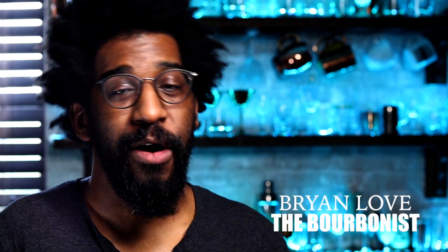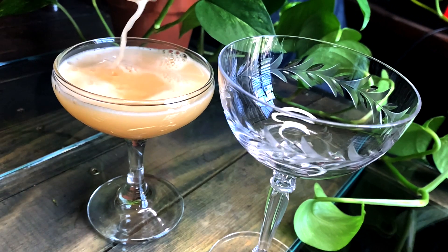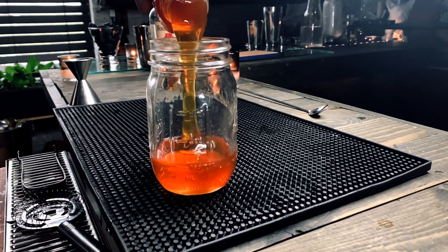Hello imbibers, welcome back to my bar. Today I'm shaking up the brown derby cocktail. While the brown derby is unrelated to last week's Kentucky Derby video, you may already have the ingredients at home. It is a three-ingredient cocktail that only requires one bottle — whichever bourbon you have in house. Today I'll be using Four Roses.